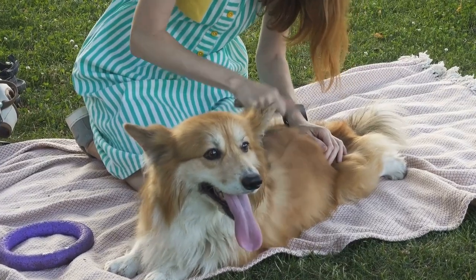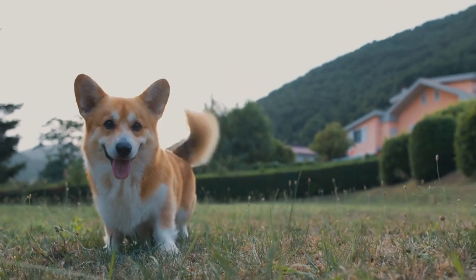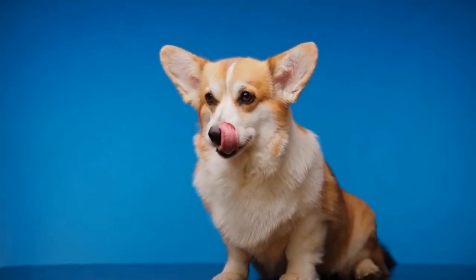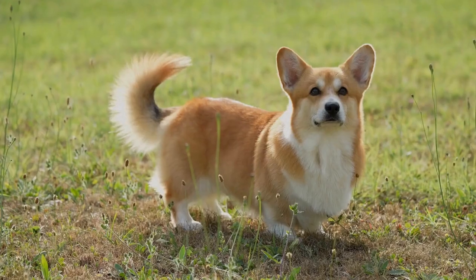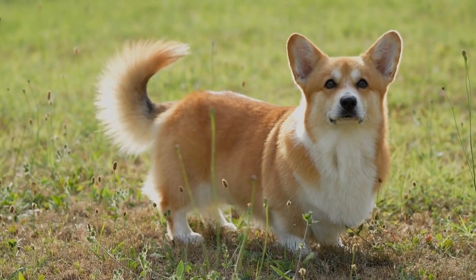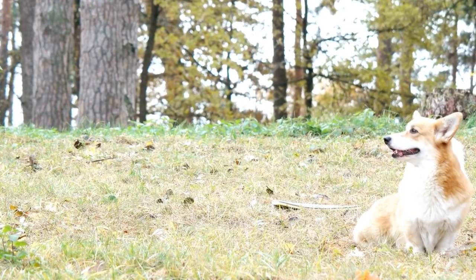Step three: Drying. After bathing, gently squeeze out excess water from the coat. Use a towel to pat dry, being careful not to rub vigorously. You can use a blow dryer on the lowest heat setting to dry the coat further. However, ensure that the blow dryer is not too close to the Corgi's skin to prevent overheating. Comb through the coat to avoid any tangles and mats as it dries.